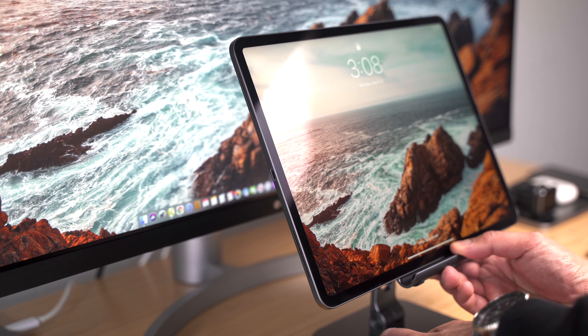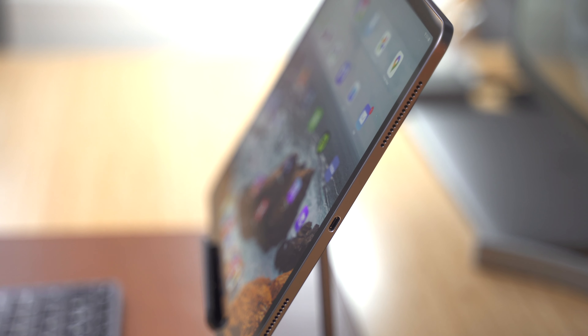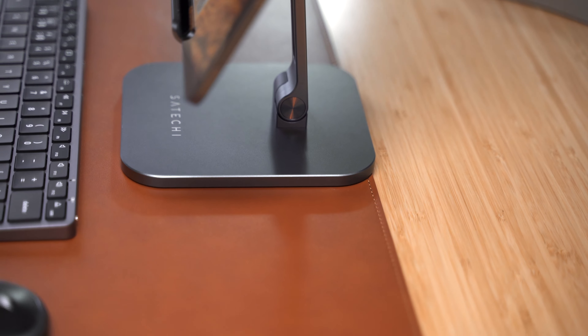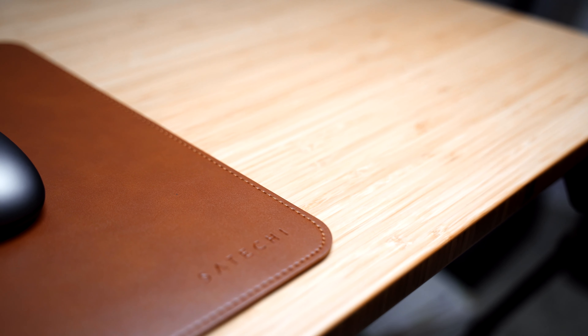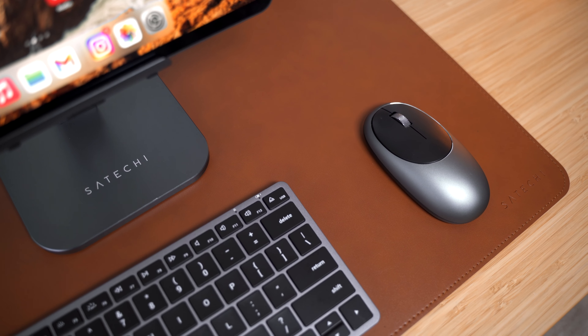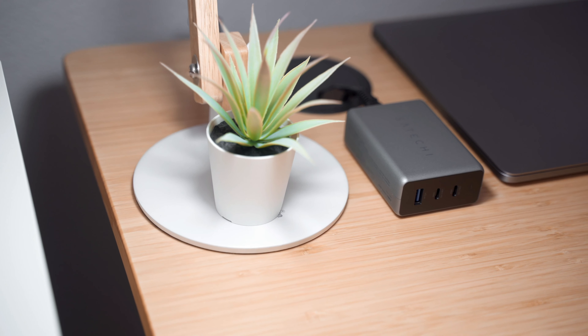However, as intuitive as it is to use iPad OS, it is not without its limitations. There are a number of accessories now available to increase productivity and enjoyment when using the iPad. So in this video, we'll be exploring some of them to help you achieve the perfect iPad setup.